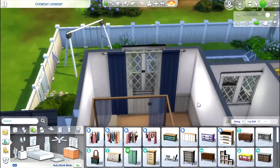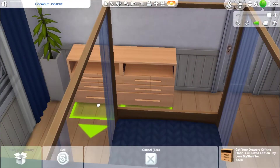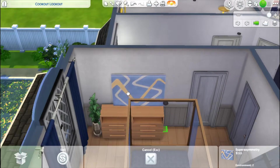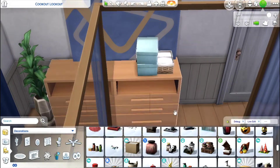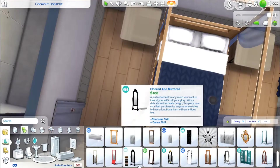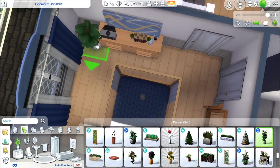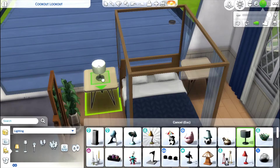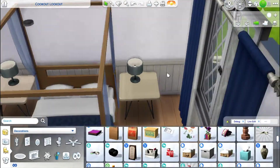Here I am in the parents' room. My thought was that a single parent stays here, but there's definitely room for two — it just depends on whether you want a bigger or smaller family. I add just the one dresser and only clutter one side of the bed, so feel free to add your own clutter to make it look like two people live here. I'm using a bed from Seasons and side tables from City Living.